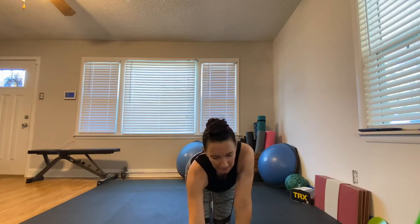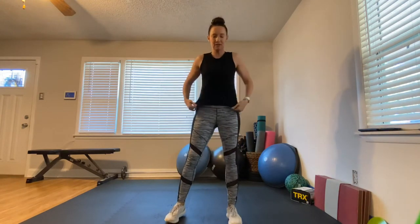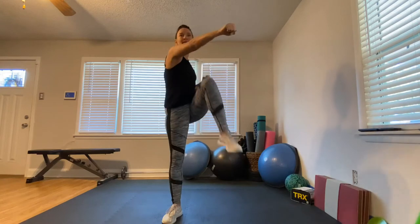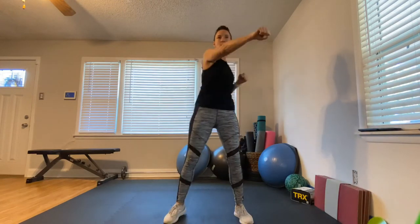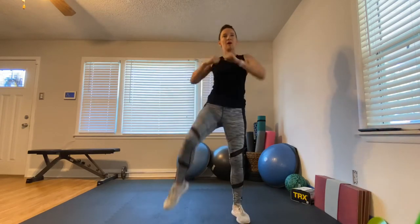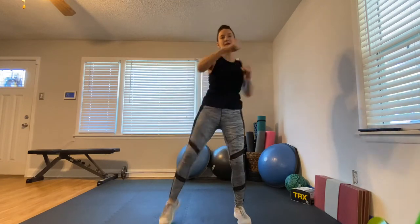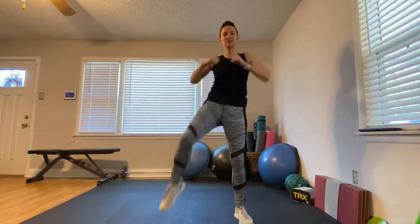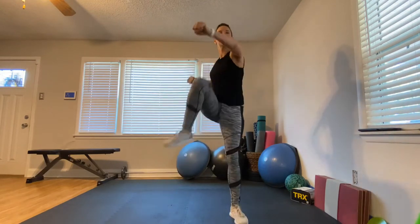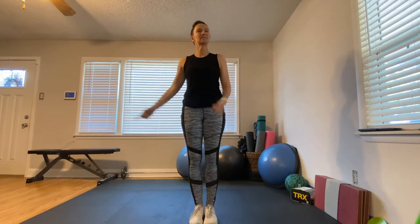We're starting round two from the top — those punches with the knee lift. Here we go: three, two, one! Think about crossing the body with your punches and bringing the knee up — one, two, lift! You should have the hang of it now. Punch, punch, lift — say it to yourself. Really get that leg up; we're spiking the heart rate and working our abs at the same time.